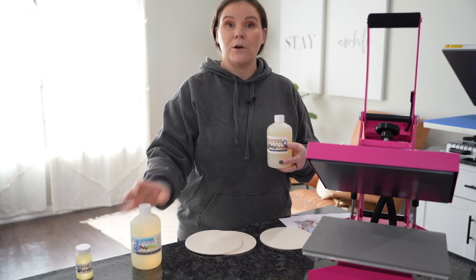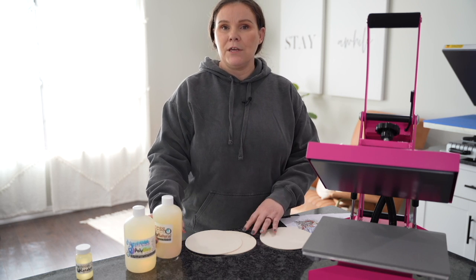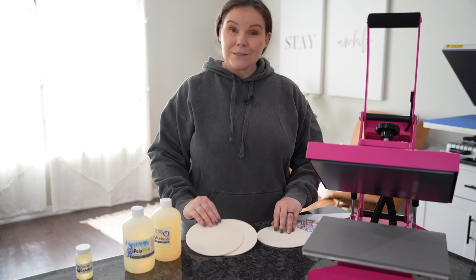The gloss is more geared toward coffee mugs, ceramic, things like that. But you can definitely still coat it on the wood to get that high sheen. So let's go ahead and put it to the test.